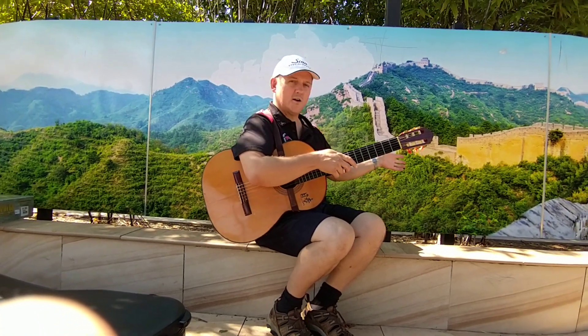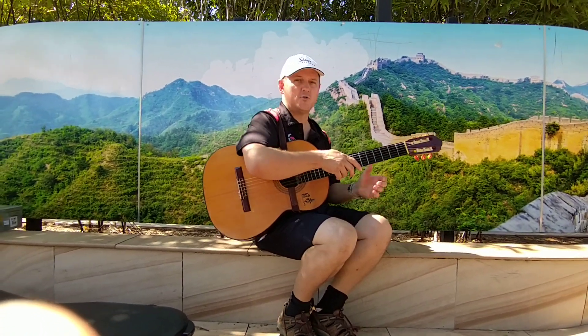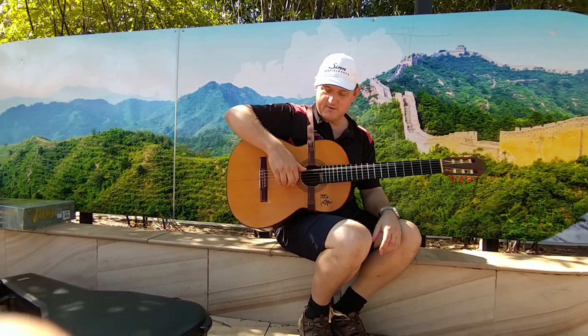Okay, here we are by the Great Wall of China and we're going to learn Ode to Joy. Here's the melody.